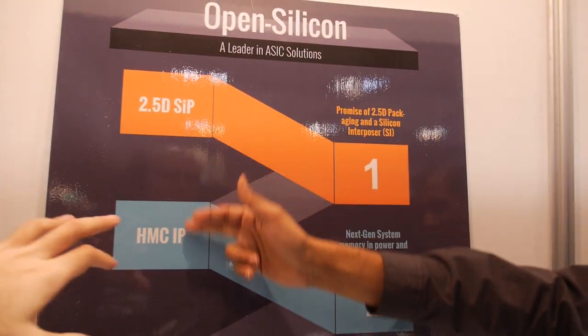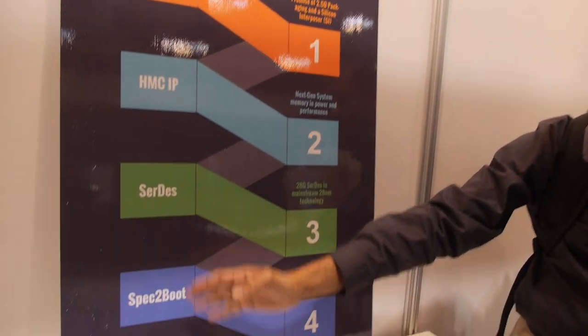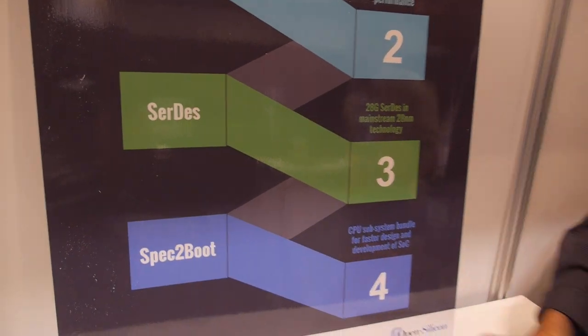Are these technologies proprietary to Open Silicon? These are things we are working on with partners as well as by ourselves, to help customers reach boot stage very quickly. At this show, I'm talking with potential customers and also with potential IP vendors who may be interested in using their IP in our silicon.